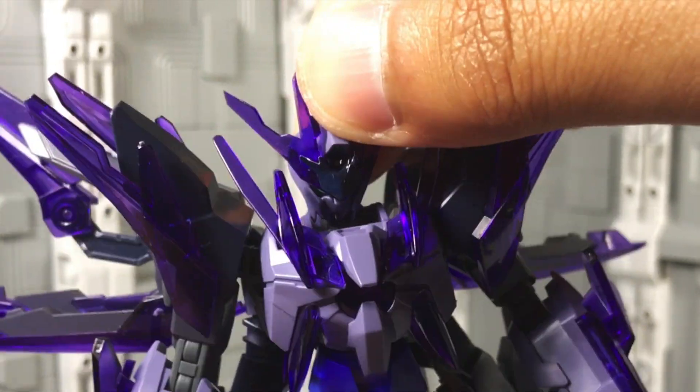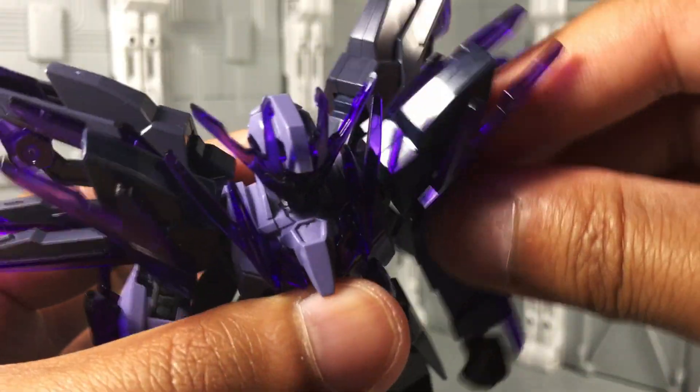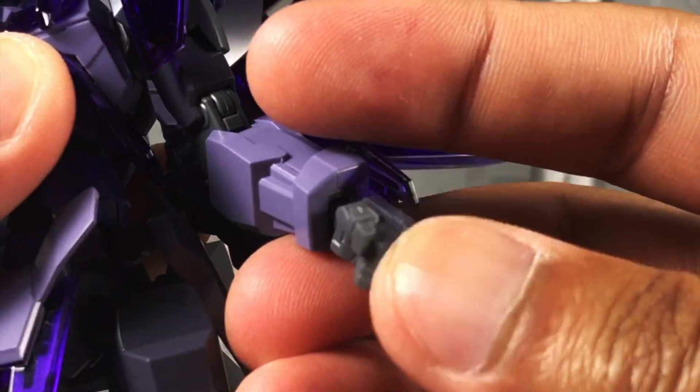For articulation, there's a double ball socket neck, mid torso joint, and a waist swivel. Arms are on swing-out polycaps with independent shoulder pads, universal jointed shoulders, a bicep swivel, double jointed elbows, and ball socket wrists.